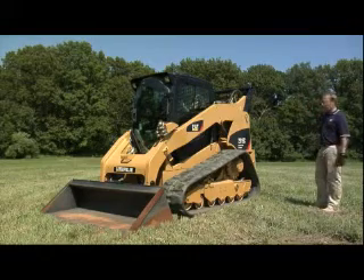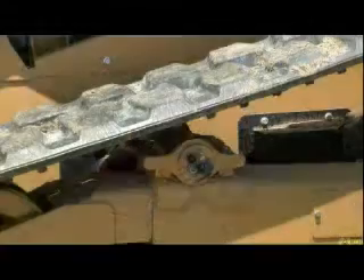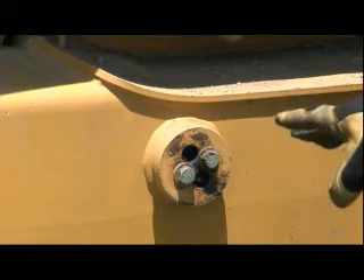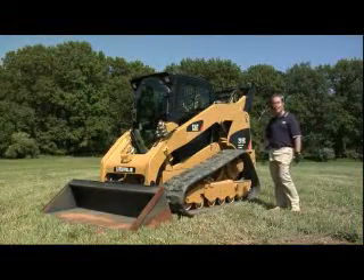The first thing I'm going to talk about is probably one of the main differentiators on this machine. What you can see here, located in this area, are torsion axles. We've got two torsion axles on each side, which means four torsion axles. Those are going to give you the best ride in the industry.